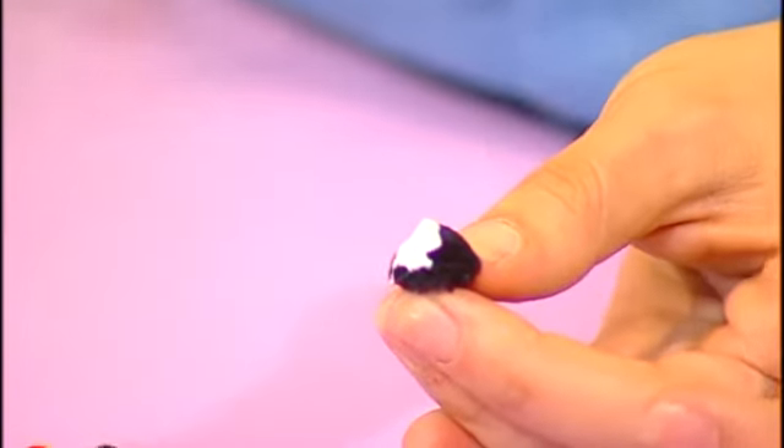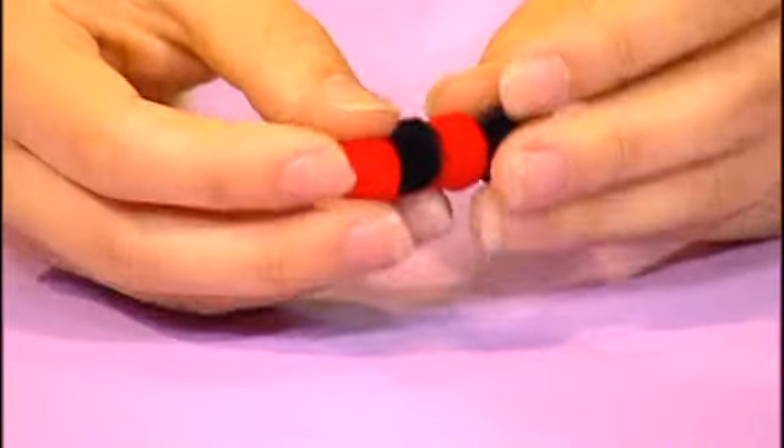First, take four colored pom-poms and use craft glue to stick them together. When you're done, you get the body of your bookworm.